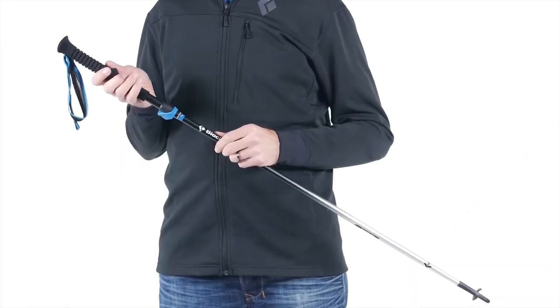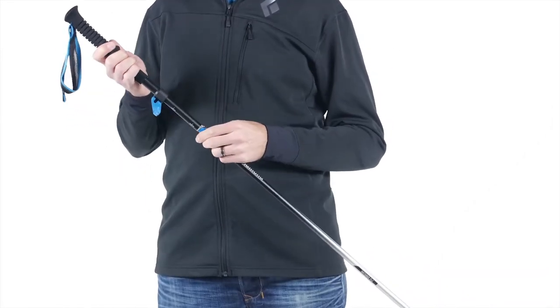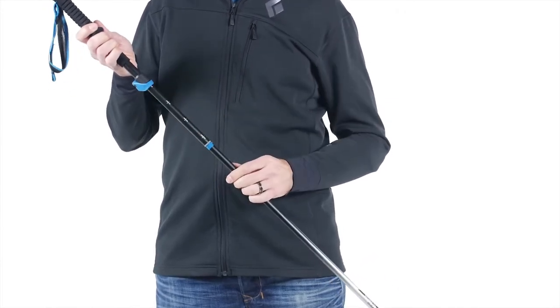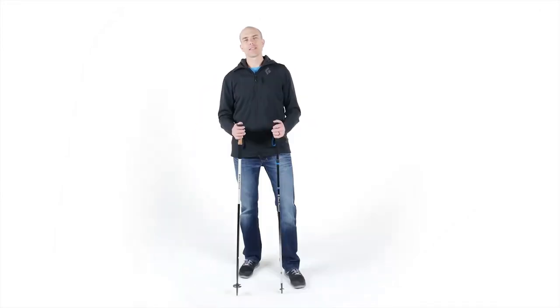In both series, we offer flick-lock versions of the Z-Pull, which provides additional length adjustment. Integrated into our Alpine and Distance series, Z-Pull technology provides rapid, efficient, and reliable pole deployment.